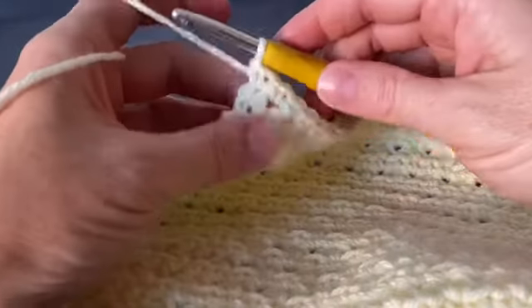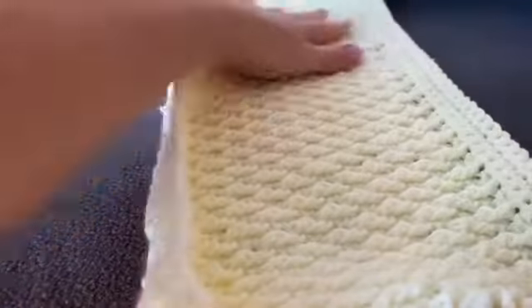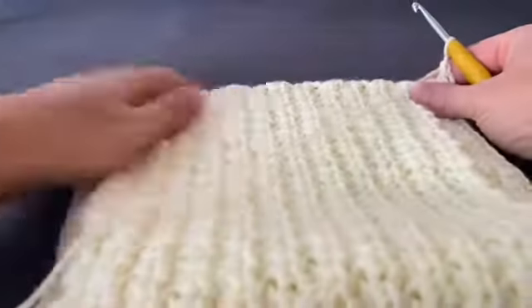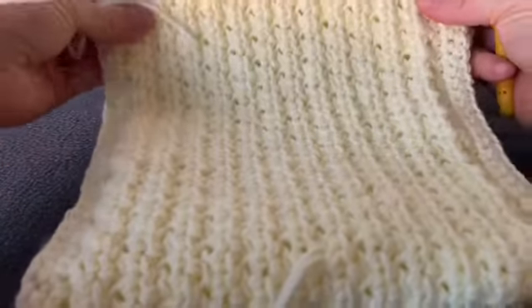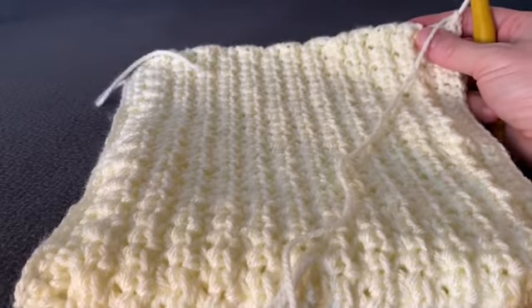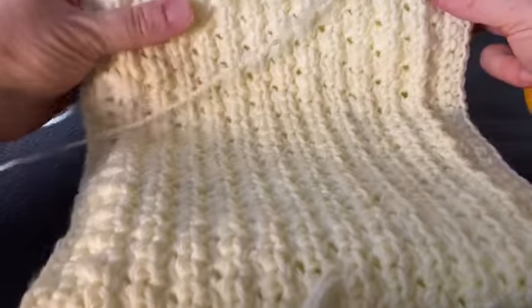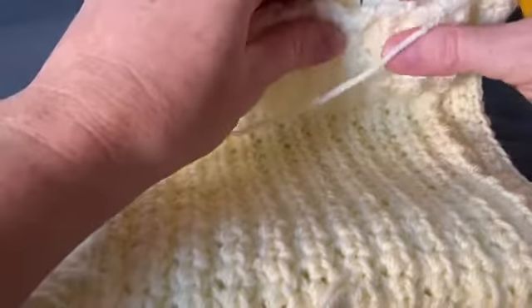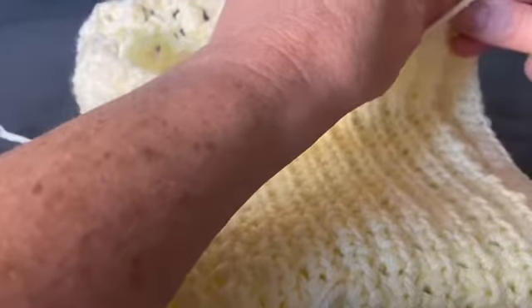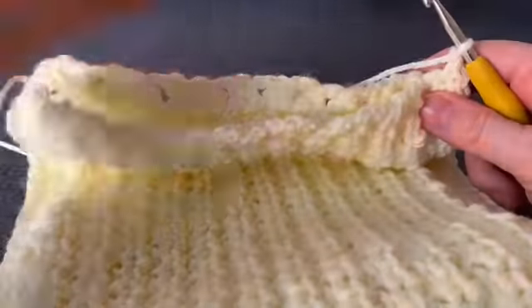After finishing those single crochet rows, chain one. Take your work with the nice side facing in — that nice side will be the outside of the hat and this is the inside. Fold your work in half so it's inside out. Don't worry about tail ends hanging out — we'll hide those at the end.